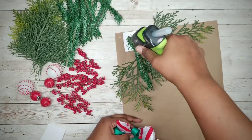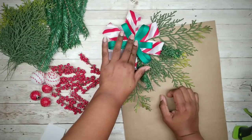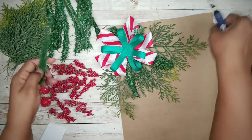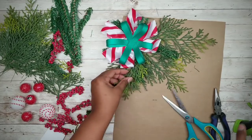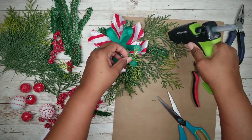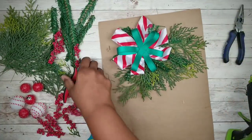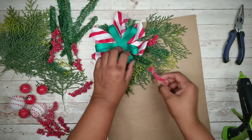This forms our nice little base. Now add a generous amount of hot glue to the center of the foam piece and place one of the bows on top. Once that's in place, continue adding greenery around the ribbon to fill out any gaps and make it nice and full. Trim and adjust the greenery as needed, then add berry clusters along the edge of the bow so they stick out onto the greenery.